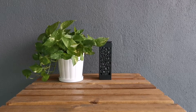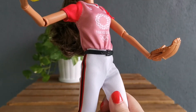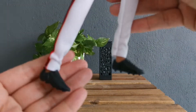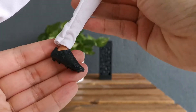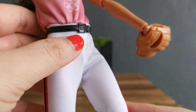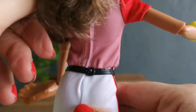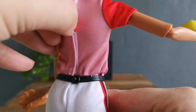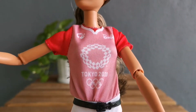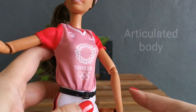Oh my gosh, look at her — she is so gorgeous! Look at her shoes, they have spikes at the bottom. She's wearing white pants, and this is the belt — you can remove the belt. Yes, and then the velcro top. Her body seems to be made to move, so you are able to bend her hands.